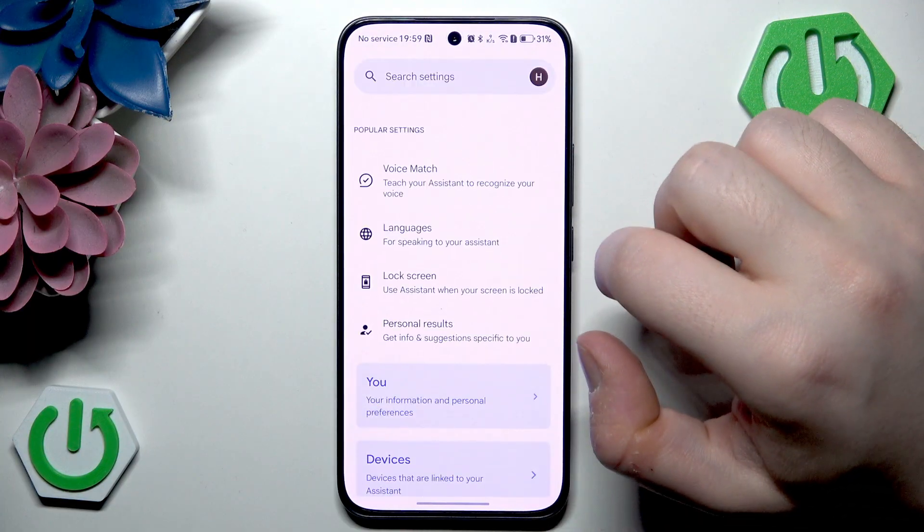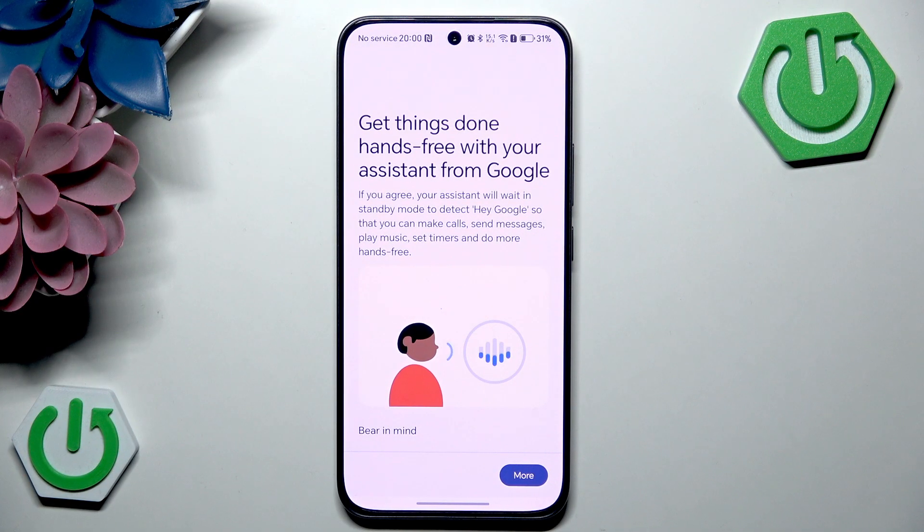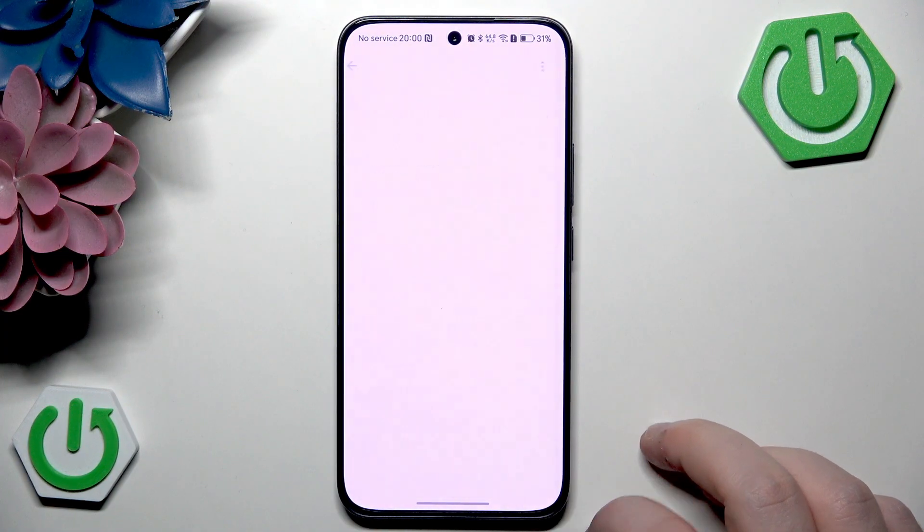Now click on Google Assistant and click on Voice Match, then click here to enable the Hey Google feature. Now I have to click on more and then click agree, then click on more and click agree again, and click next.